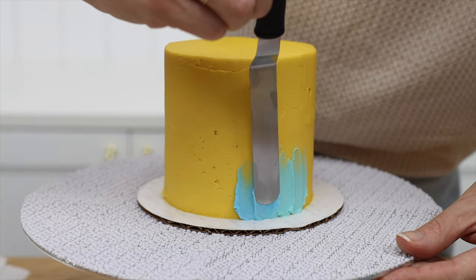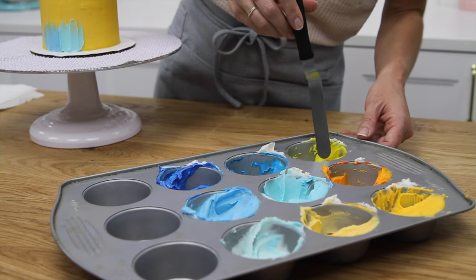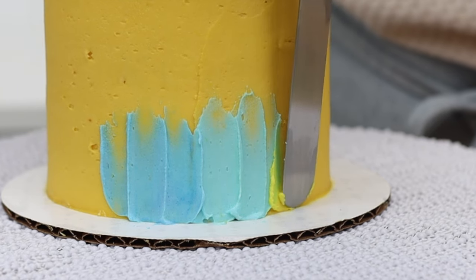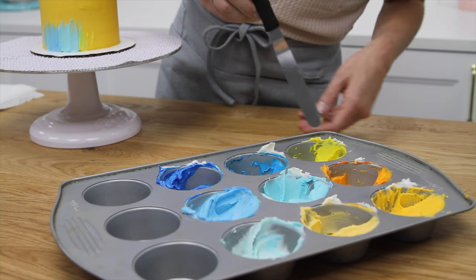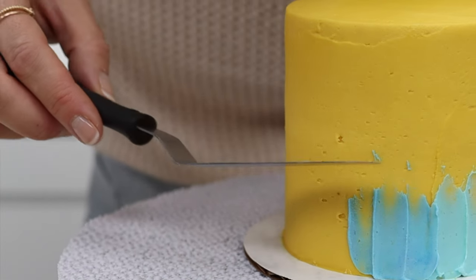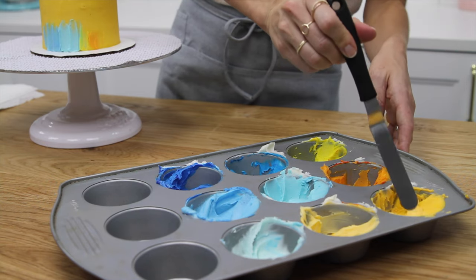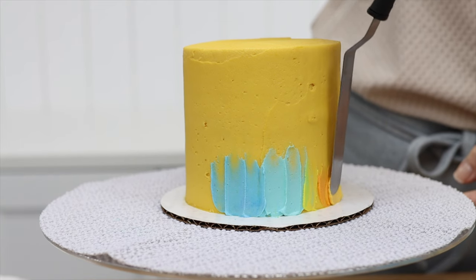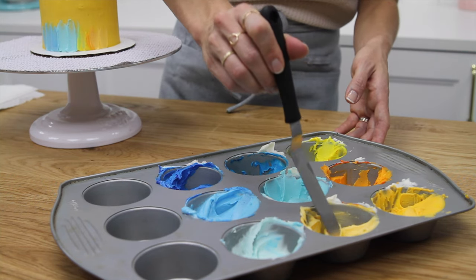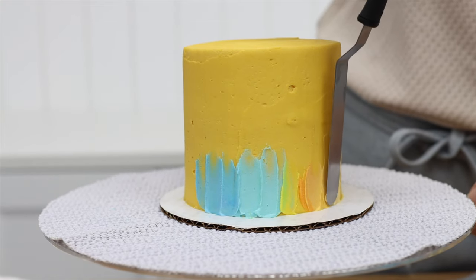Before changing color, wipe your offset spatula clean on a paper towel so that you don't drag your first color into the next color — that will keep the colors more distinct. What's nice about painting onto a cake when the frosting has set is that if you paint anywhere you don't want to, you can scrape that off with your offset spatula without damaging the frosting underneath. Always start with the tip of your offset spatula resting down on the cake board to make sure you're covering the very bottom of the cake.